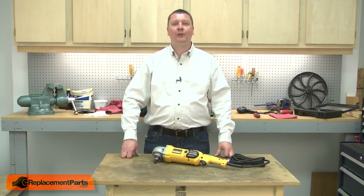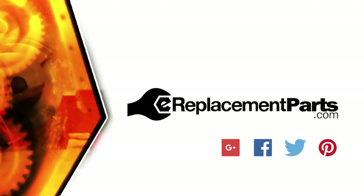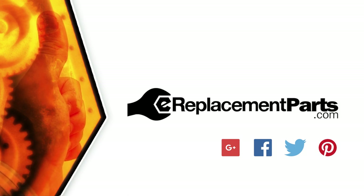Now you know how to install a new field on your power tool. Be sure to check back often for new videos and expert advice. If you found this video helpful, give us a thumbs up and leave a comment.